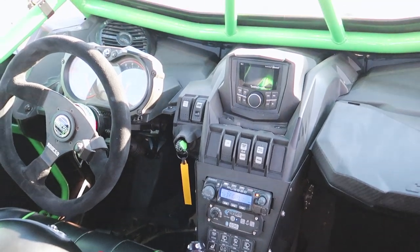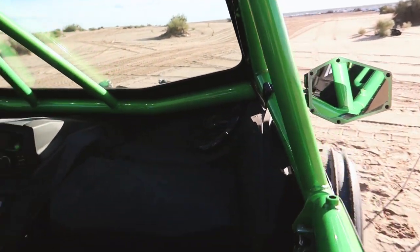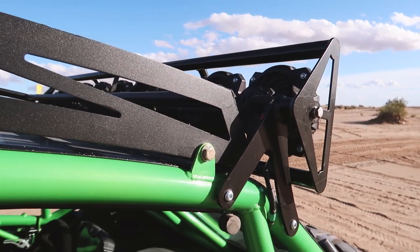One of the major defining custom touches that we did to this build was a starry night headliner that we developed with RFS Motorsports. This is actually an option that we offer for the Fab Works Aggressor cages, so if you're interested, definitely hit us up.